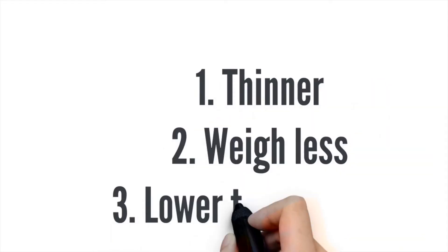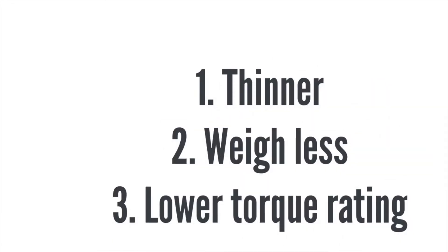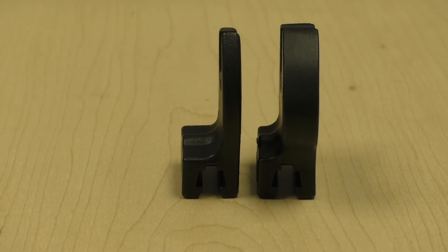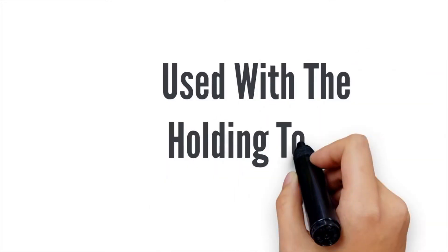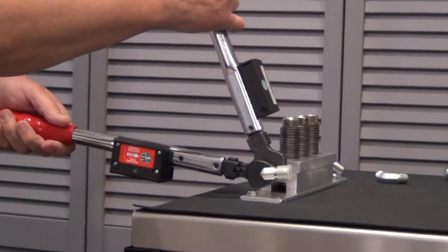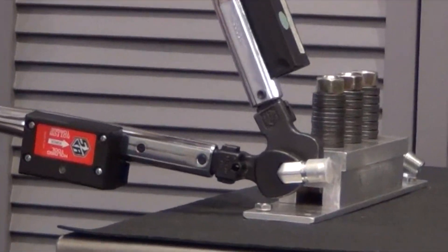These heads are thinner and as a result weigh less than our standard heads. The maximum torque rating is also reduced. But these heads are most frequently used on holding tools — they're used to hold hydraulic connectors in place rather than in high torque applications, so the lower torque rating is not an issue.